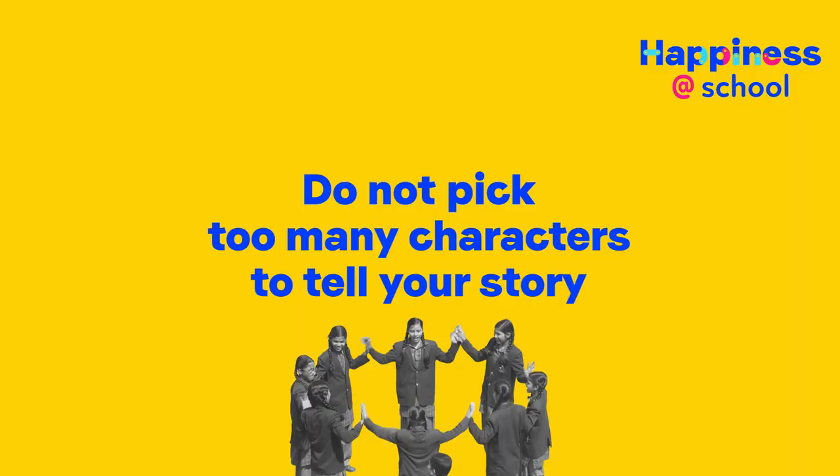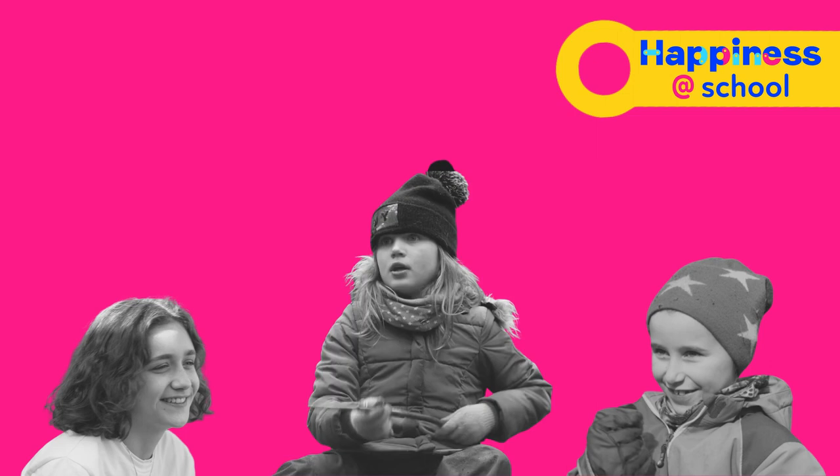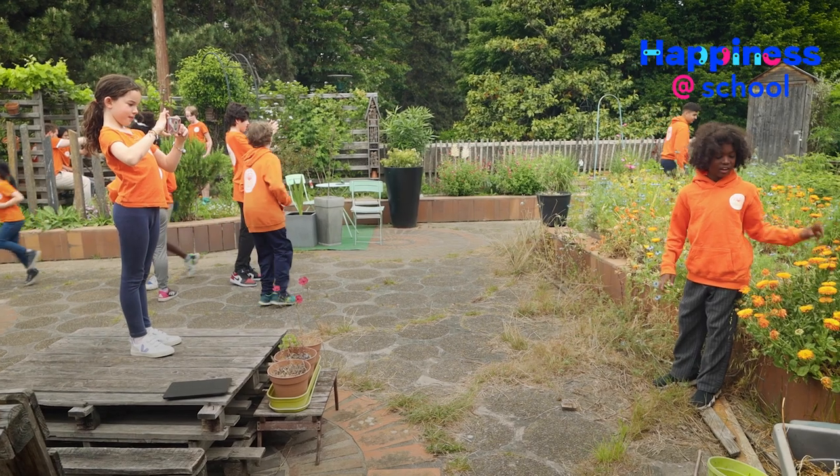See what would make a good story that could interest other schools, other classes, other teachers and, of course, other parents. Do not pick up too many characters to tell your story. One, two or three characters are enough to keep your story clear and understandable.